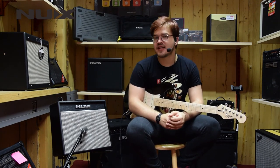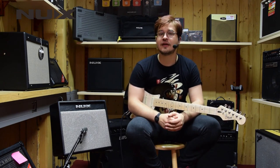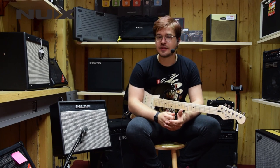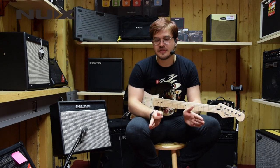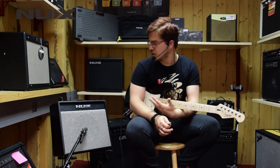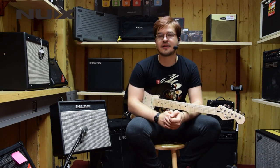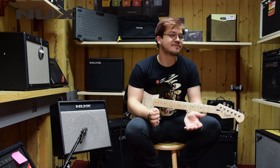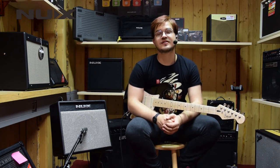If you like this amp and all the tonal possibilities and variabilities it can give you, it also comes in a smaller version — 20 watts — it's called NUX Mighty 20 BT and it's basically the same as this one, only a little bit smaller and 20 watts instead of 40 watts. If you have any questions, just call us, leave us a mail or find us on our website www.musicmax.eu.